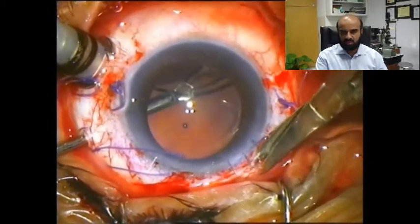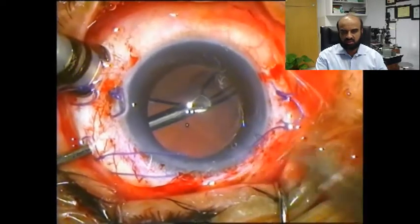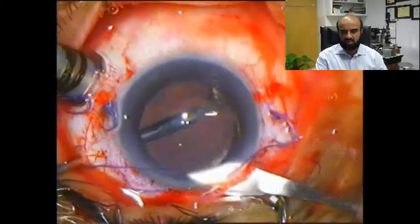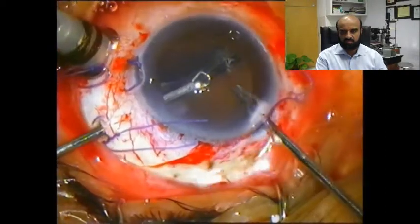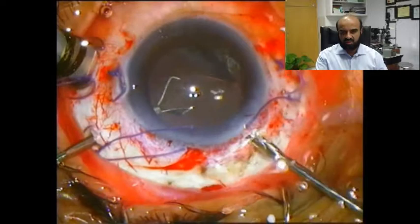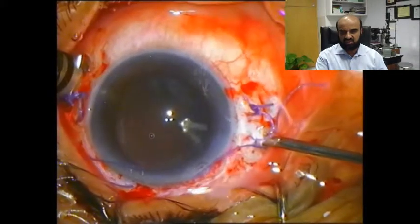A bimanual technique is going to be used to grab and retrieve the IOL. Once the intravitreal forceps got hold of the haptic-optic junction, the pre-placed sutures were cut and removed, and the wound was enlarged for easy and safe delivery of the optic of the IOL. With the handshake technique, the pseudophakos is removed once it goes out.